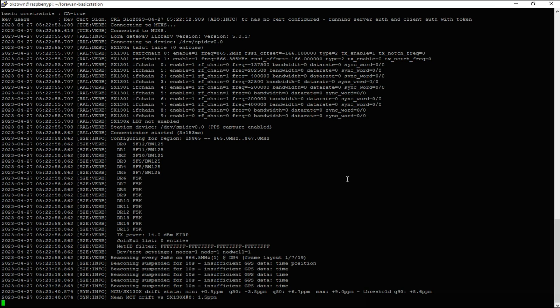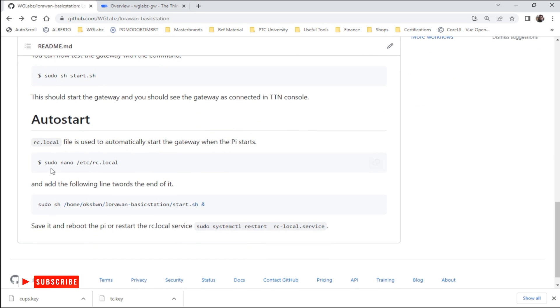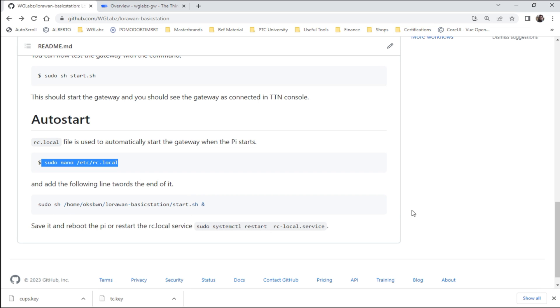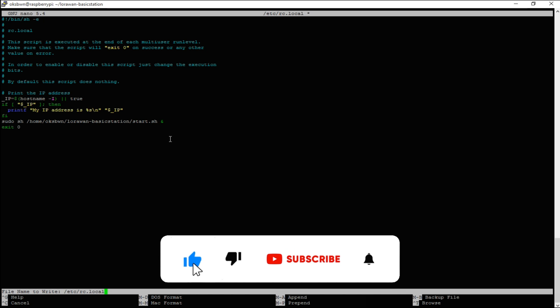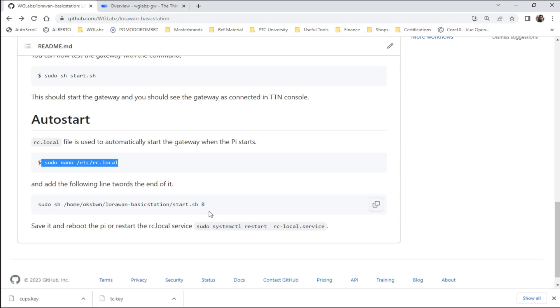Now, one thing we also need is to have this up and running on reboot or start of the Raspberry Pi. I'll uncomment this line. What we need to do is add our script to RC.local. I'll do sudo nano to open it. Go just below 'fi' and paste the script. Don't forget to include the ampersand, otherwise you might get stuck. Now we can restart the RC.local service or reboot the Pi and your station should be connected.